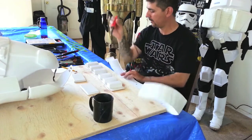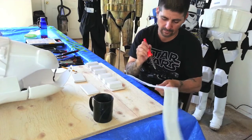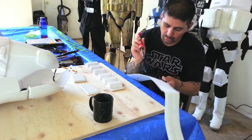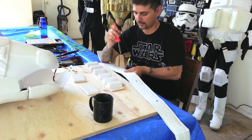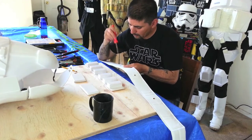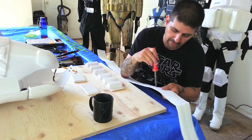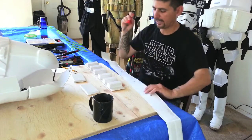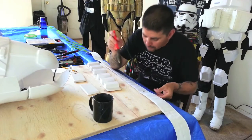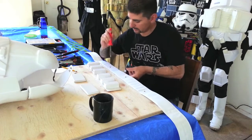Now turn it over and do the other side. Just be careful when you do it — if you see it burning, make sure you get that area that's burning out before you do any more. These are perfect little holes for the rivets.